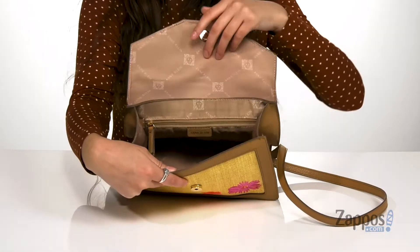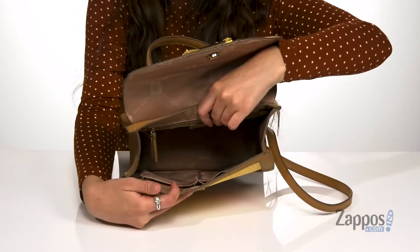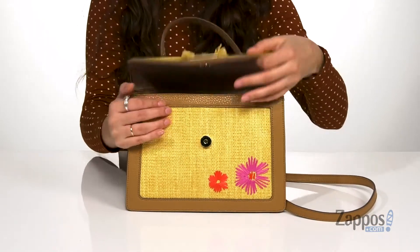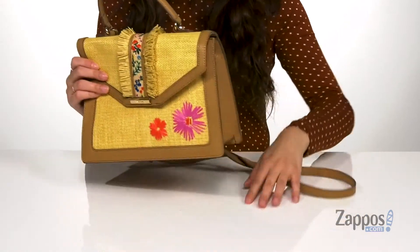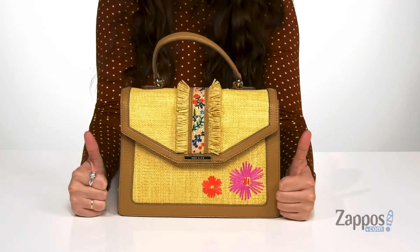It's lined on the inside and features a zipper pocket on the back wall as well as two front slip pockets, perfect to keep you organized. It sits on a flat base, so it's going to stand up all on its own.